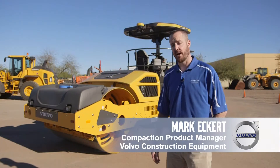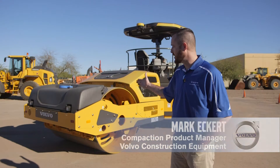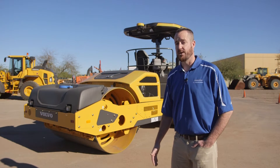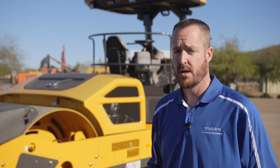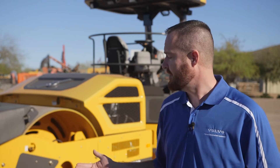Hello, I'm Mark Eckert, Compaction Product Manager for Volvo Construction Equipment in North America. I'm here today with the DD120B Double Drum Vibratory Compactor equipped with optional Intelligent Compaction, or IC. Volvo calls its Intelligent Compaction System IC with Density Direct, which has exclusive density mapping technology, and we're going to go over some of the features and benefits of the machine and the system, and then show you how it works.